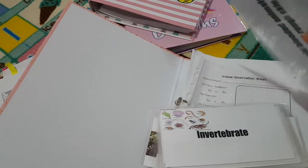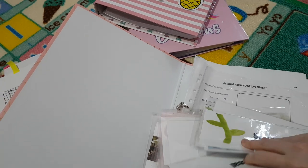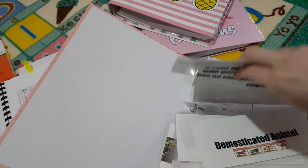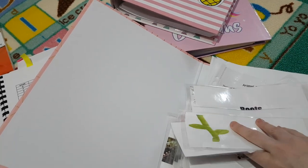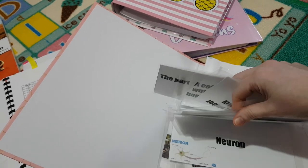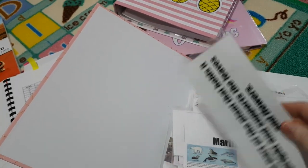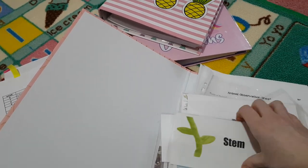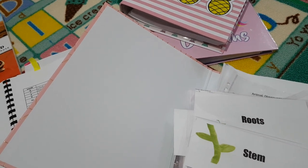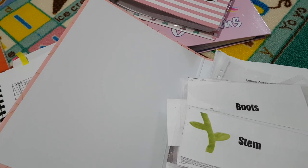You could just dictate the word and the definition for them to write in a notebook, but I preferred to make cards — it didn't take long at all to find images online. I just made them, laminated them, and after we complete a unit I put them on a ring binder so she can flip through them at her leisure.